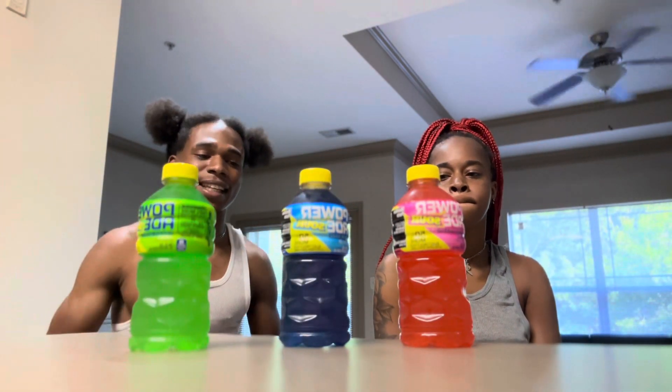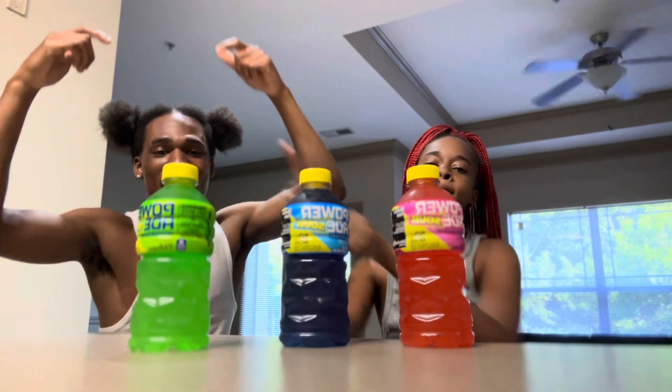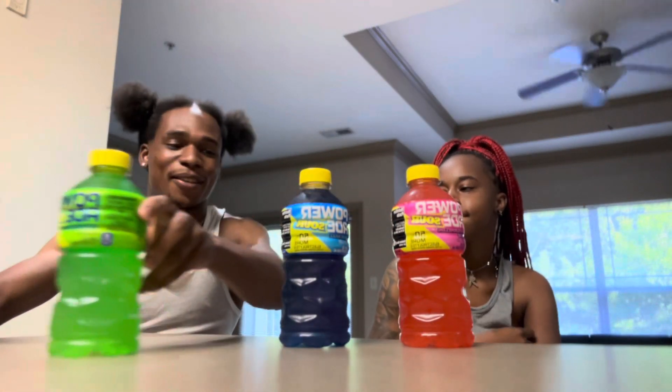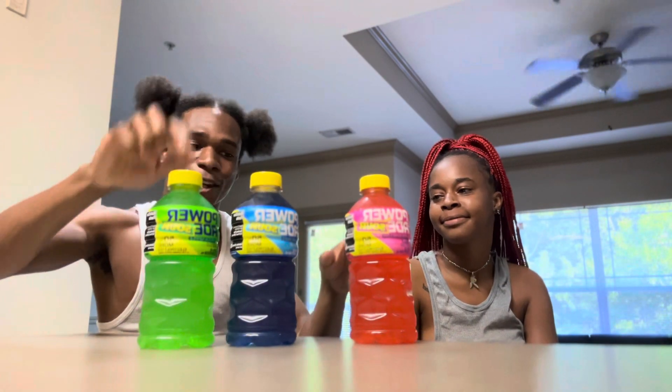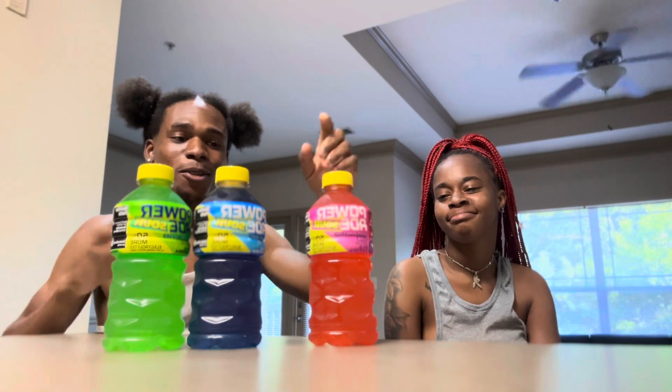Before we even taste them, which one do y'all think is gonna be the best flavor? Let me know in the comments. I'm gonna go with — I feel like that's gonna be the best. I'll say the blue one, you say the blue one, I say the green one.